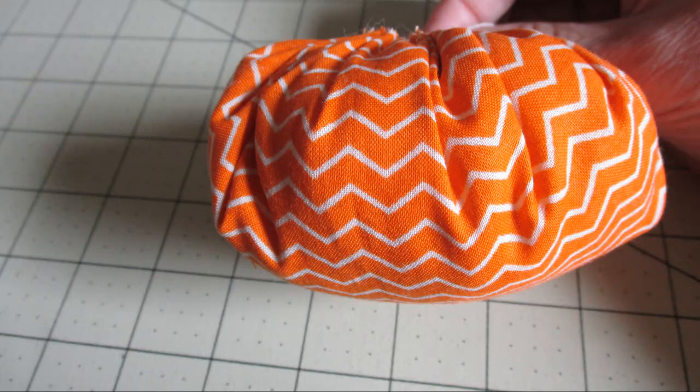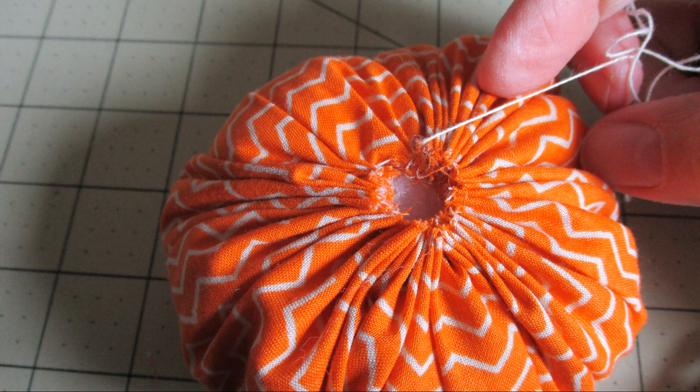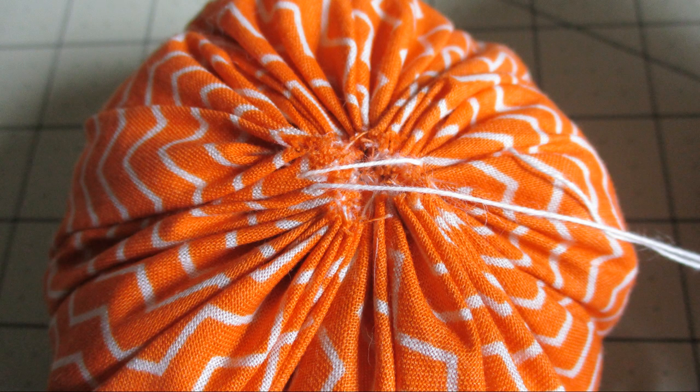As you add the stuffing, continue to pull that opening closed more and more. You're also going to find you can make a taller pumpkin or a squatter pumpkin based on how you move that fiberfill around. When you have as much in there as you'd like, we're going to close that top up by taking stitches across back and forth — you can see mine are just crisscrossing all over. Continue doing it until it's completely closed.